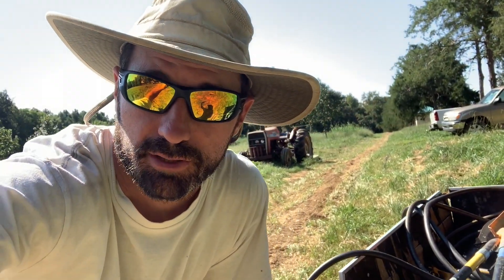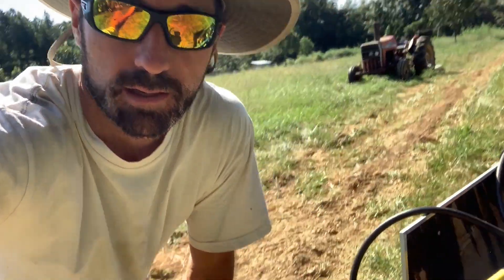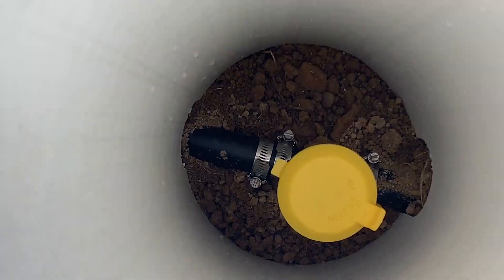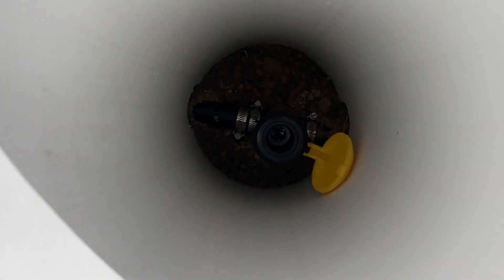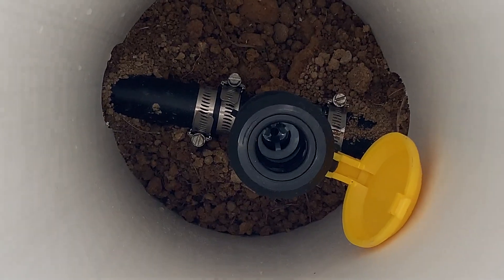What's up y'all, Logan Parker, Heirloom Builders, back on the homestead. Today we're working on some irrigation — we have a leak in one of these irrigation lines. I'm about to go drain the line and show you how to fix it. It's pretty simple, let's do it.